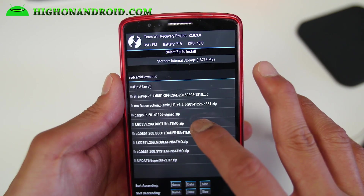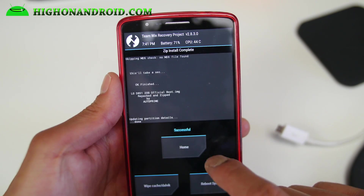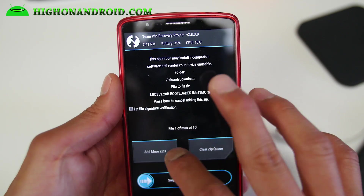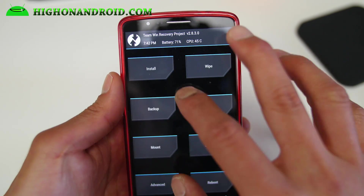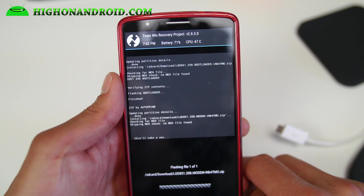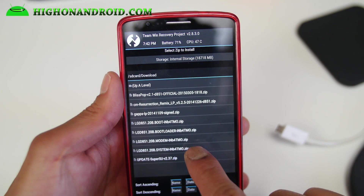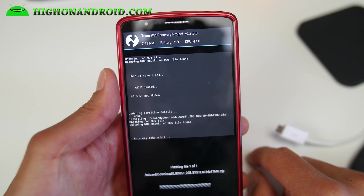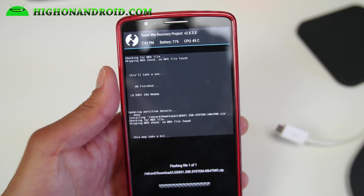I'm going to start with the boot, which is the kernel, and then install the next one — the bootloader. Go back and install the modem. Then go ahead and install the system — these are all the actual system files. We're also going to flash the SuperSU to make sure we have full root.